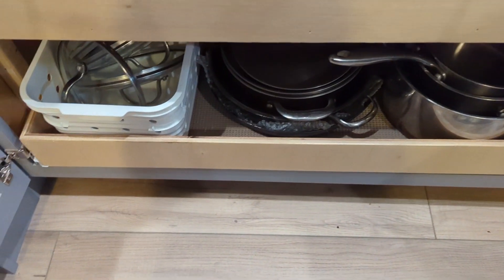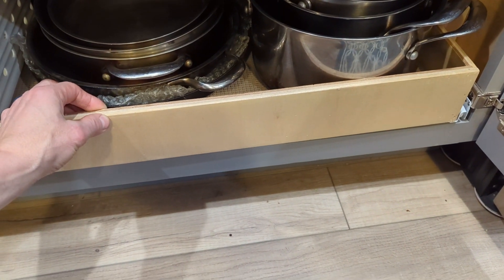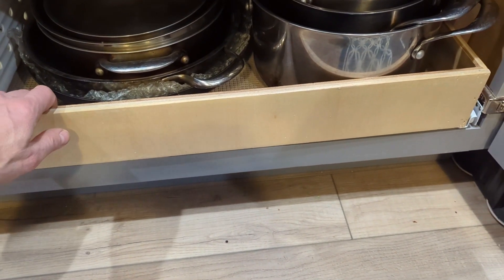The next part of my pull-out drawers is actually building the drawers themselves, and that's what I'm going to show today. I use 5/8 inch plywood with a nice veneer finish. This is because the material was free — ideally I would have purchased three-quarter inch plywood.